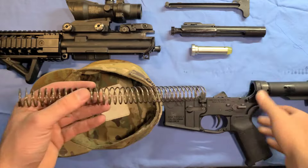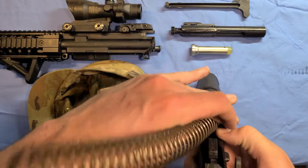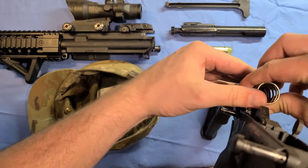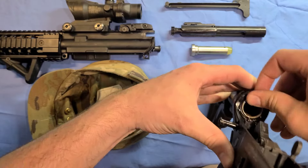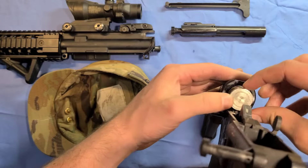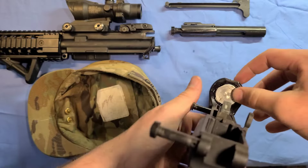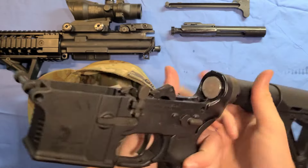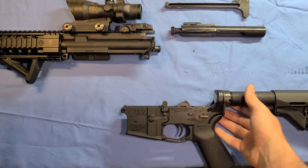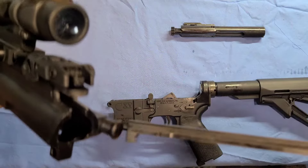Go ahead and put the buffer spring back in here. To get it in, you might have to press that little tab down — it should go in fairly well. There we go. Now grab the buffer, and if you see these little divots there, those will help you get it in. Press it back in. Now we can put our PC away, and we're going to put the charging handle and the bolt back in the upper receiver.